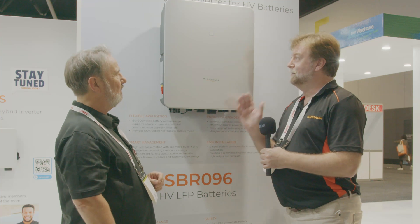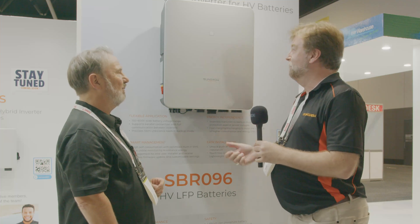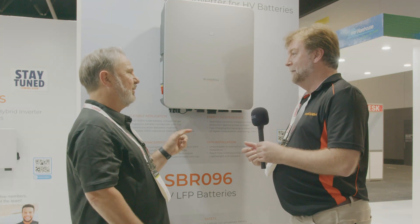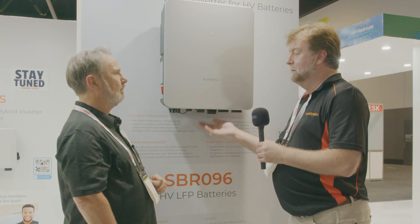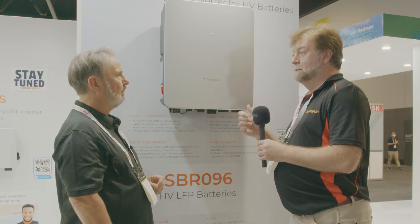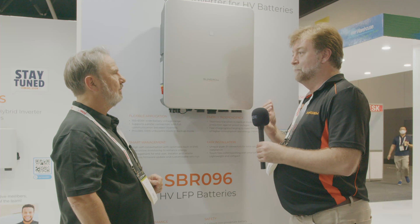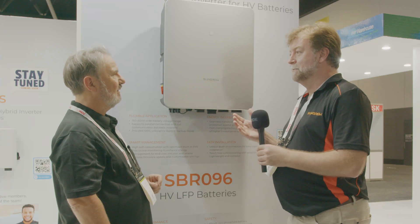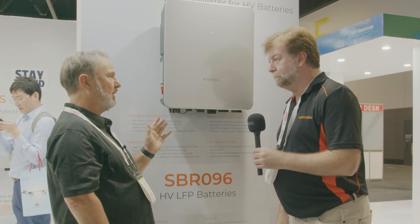It's so easy to configure — you just use the iSolarCloud app on your phone, and it probably takes 30 seconds to one minute to configure. There's an access point mode so you can talk directly to the inverter — you don't need the customer's Wi-Fi to set it up. You go phone to inverter through the Wi-Fi dongle and commission it there, then connect to the customer's Wi-Fi to get it onto iSolarCloud, which allows tech support to log in remotely if there are any issues — saving the installer time going out on site.